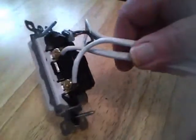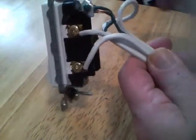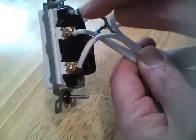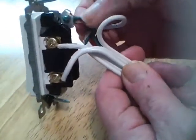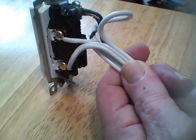I've wired the switch — the two hot leads and the ground lead — to the switch, so that completes the wiring. Make sure that none of these wires are contacting each other. I've got a little bit too much insulation stripped on that; I should probably put some tape over it. Then we'll be ready to install it in the box.